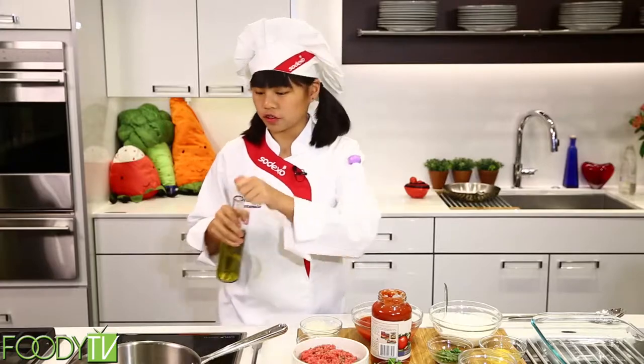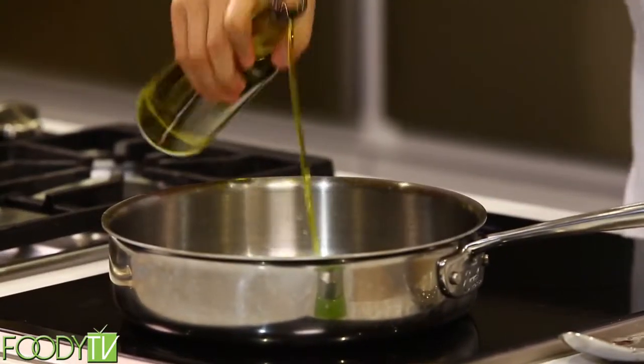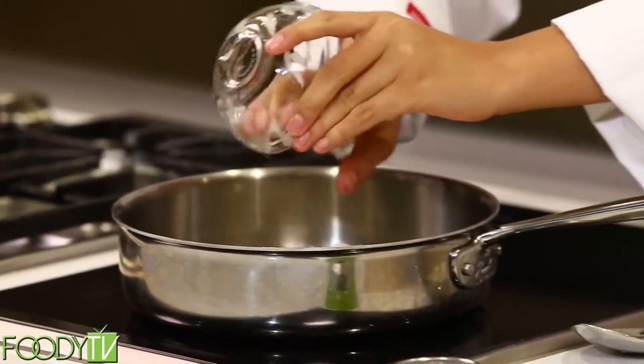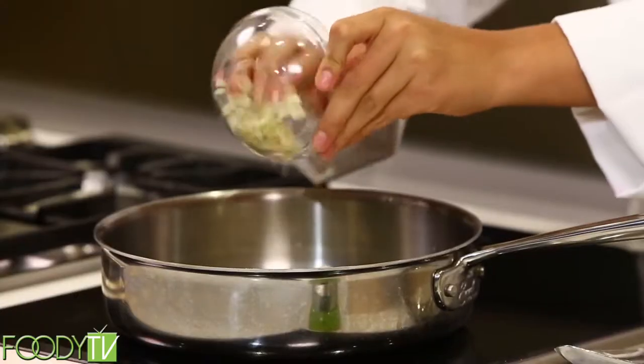So now the first thing I'm going to do is saute. Let's get some olive oil in my pan here. A little. There you go. Some onions — nice crackle there. Some garlic.